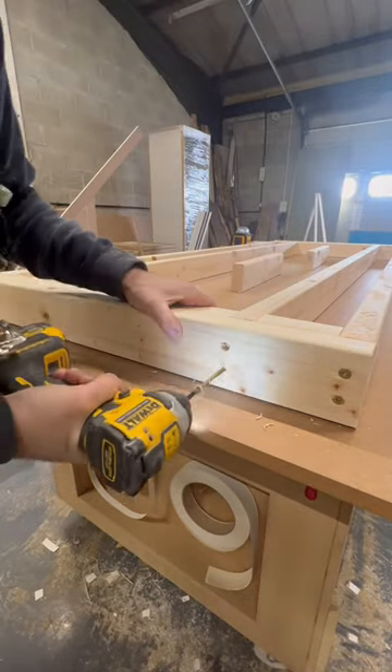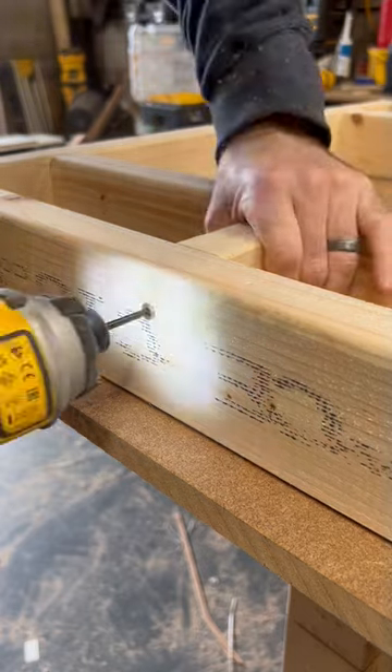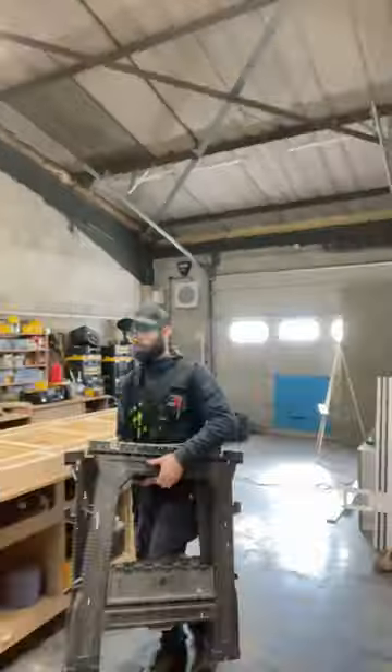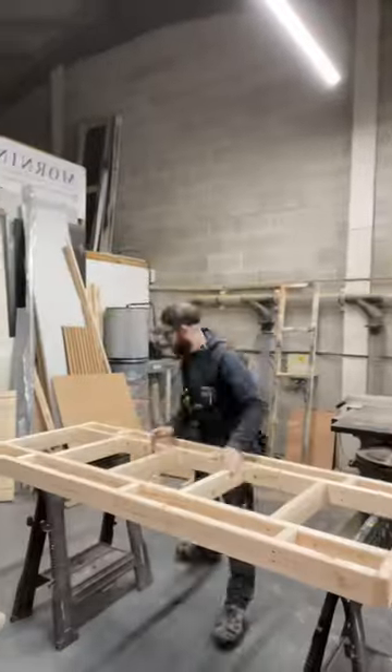You need five lengths of CLS and some 100mm screws, and you need large Stanley folding trestles for it to work. It's perfect for cutting down full sheets, and even the offcuts are going to be fully supported.